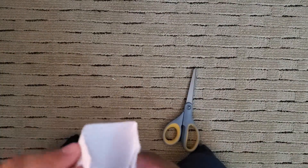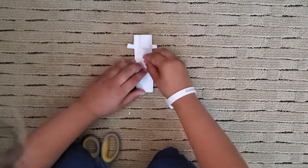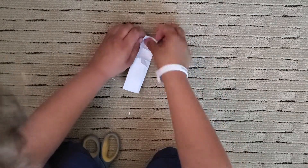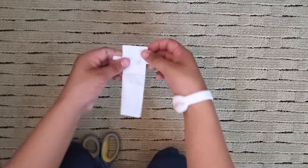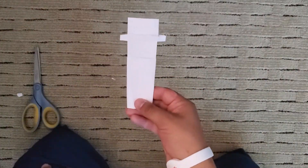Pull these back. Now you tuck the flaps in. And... finished.